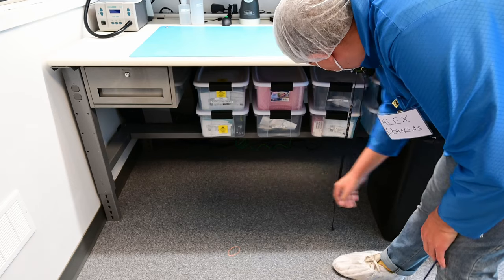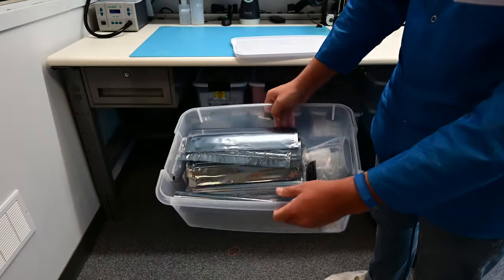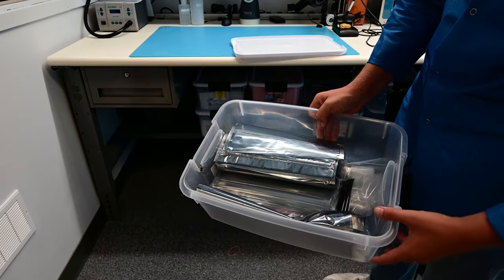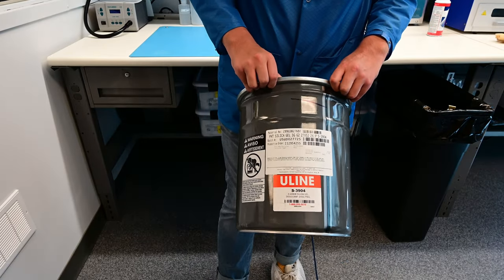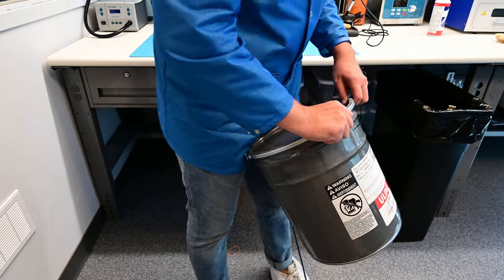We've got a bin for EPS stuff, a bin for bubble bags, and a garbage can area with clean ESD shielded bags. This container here is a giant container of desiccant — if you've got moisture-sensitive items, you can open this up, take a few packages of desiccant out, and that will dry the inside of the bags.